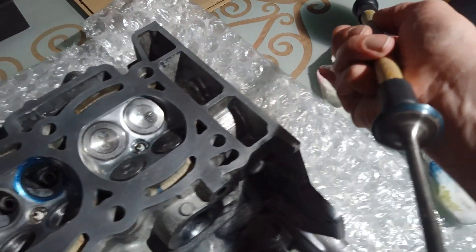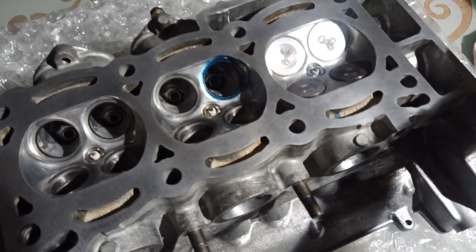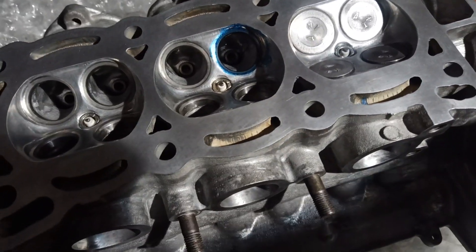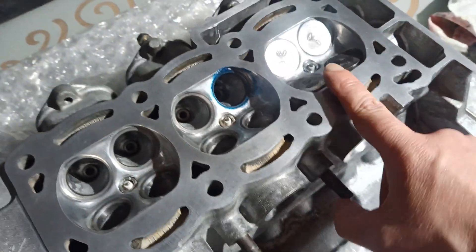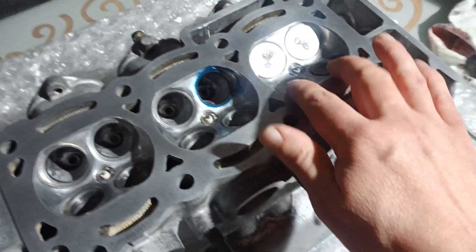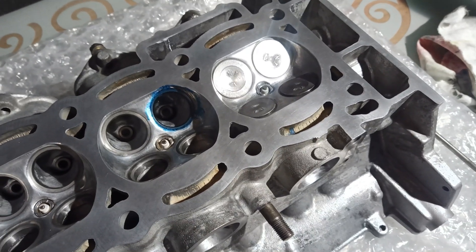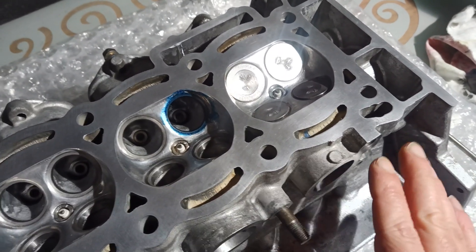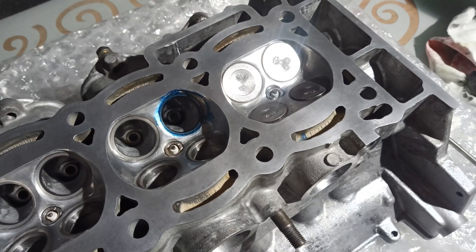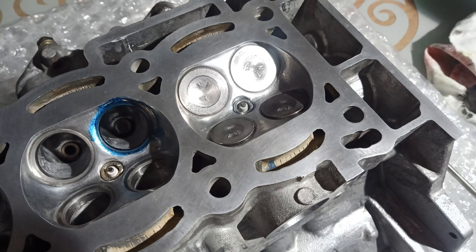Once I've got all the valves in and all the springs back in so the valves are held properly tight, you can also perform a leak test. Fill the chamber up with something like thinners and just let it sit — as long as you like, really. Leave it overnight, come back in the morning, and hopefully you still have a reasonable amount in there. If there's no leakage, you're good.